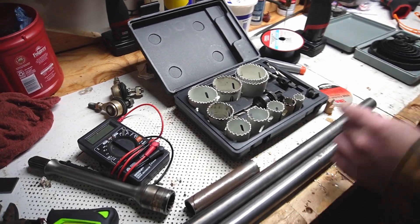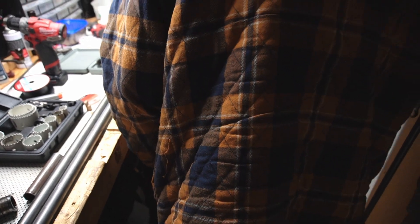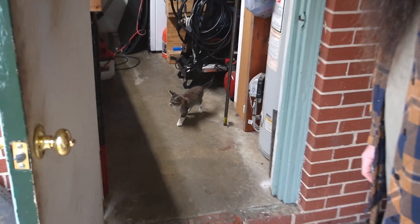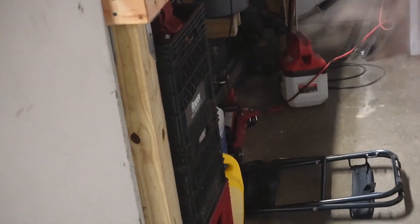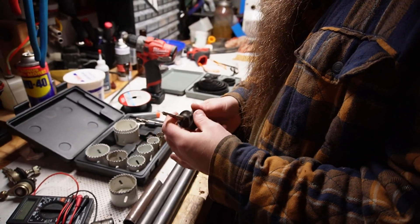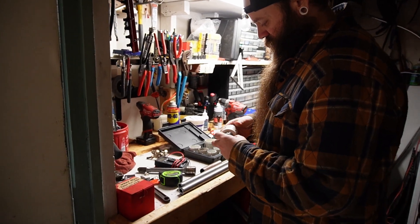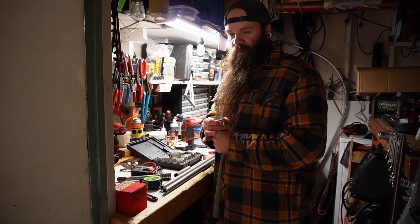Let's see what this looks like on the side of that frame. I don't really know if this is the best way to do this — like using a hole saw — but I think this is the most efficient way that I have in my arsenal.